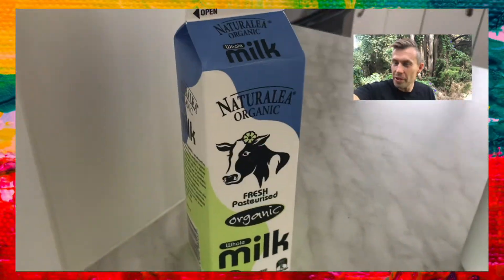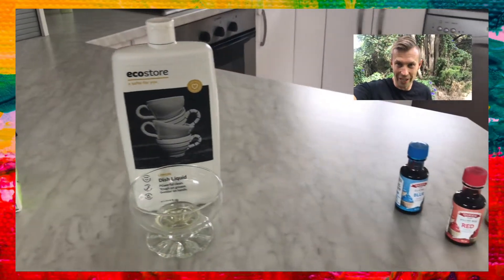Kia ora! For today's experience, what you're going to need is some milk, a little bit of dishwashing detergent, and three different colour food colourings.